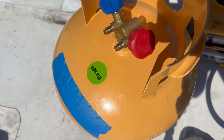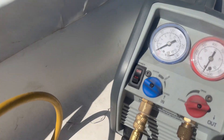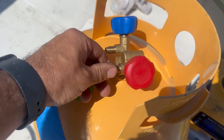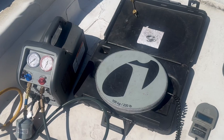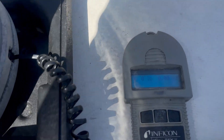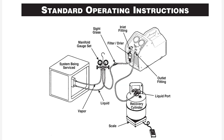Next, I'm going to hook up my hose from the discharge of the recovery machine to the liquid line of the recovery tank, but not all the way. Then I'm going to open my valves to bleed out the air in that refrigerant hose and recovery machine. Next, I'm going to place that recovery tank onto my refrigerant scale and zero it out.